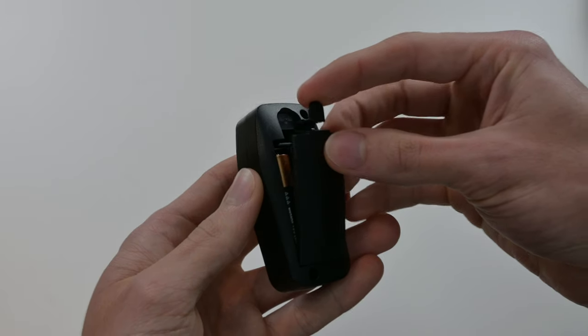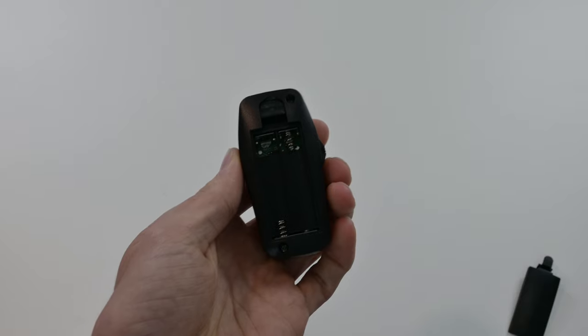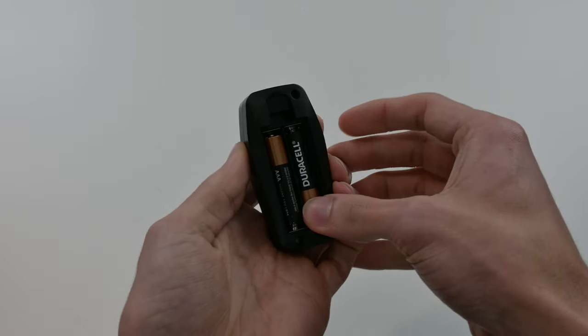As for the remote, you will need two AAA batteries, and installing these was as easy as 1, 2, 3.